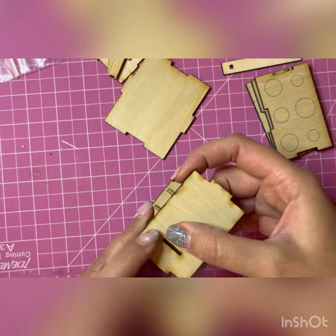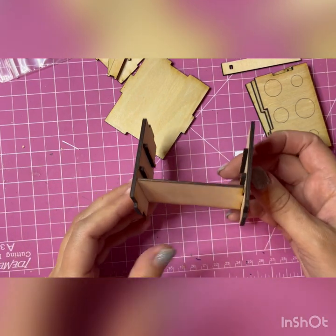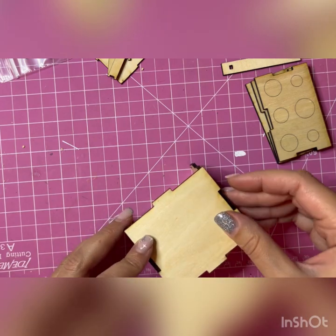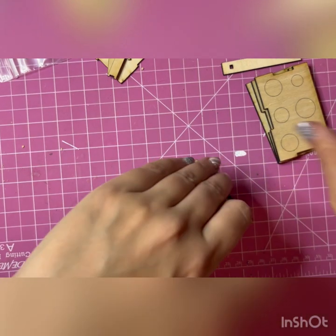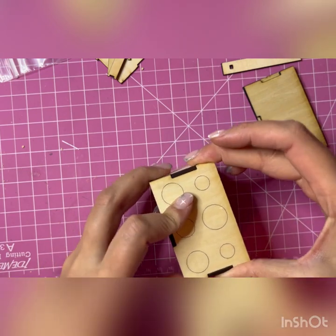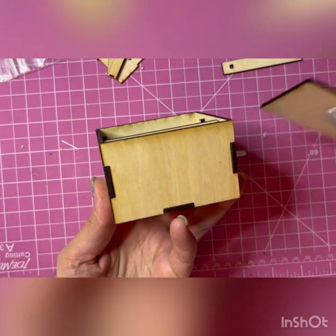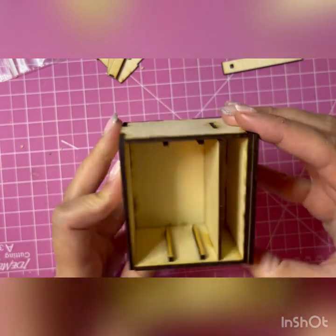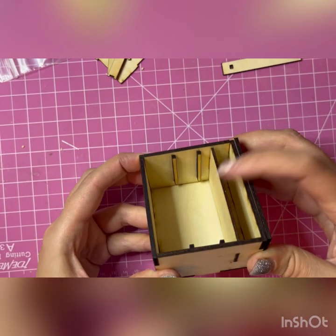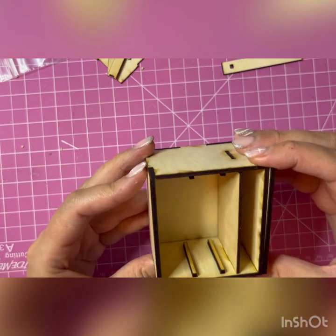You basically glue those pieces together and after that it's pretty much just a single rectangle. You're going to glue the back side, the top, the bottom, and the base. At this point if you want to paint it, I would suggest you paint the inside black or whichever color you choose — I prefer spray paint.